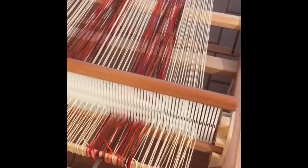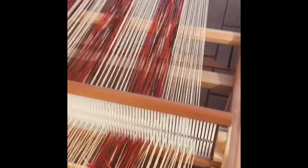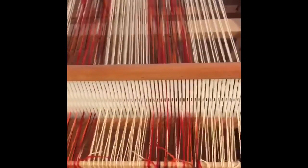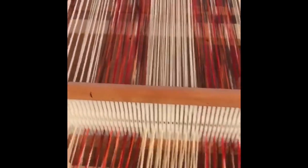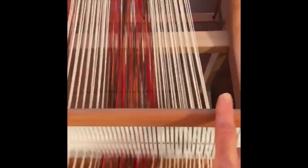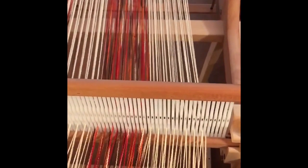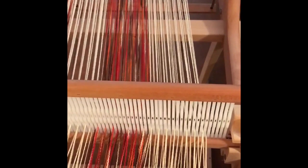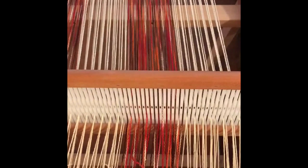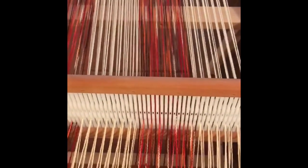Today we'll be weaving the chili pepper towels from the Super Soft Cotton Towel Collection. We have 2 and 3/4 yards warp set up here, with 21 inches of weaving width. Starting from the center of the heddle, I measured 10 and a half inches each way. We have 30 threads of the 5/3 natural cotton, and then 30 threads of the caterpillar cotton in the color Inferno, repeated 3 times.